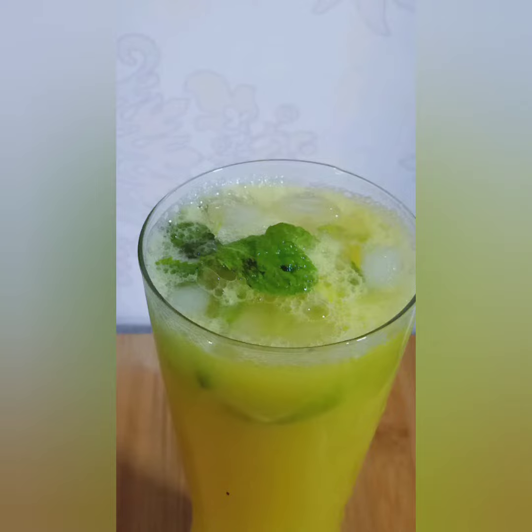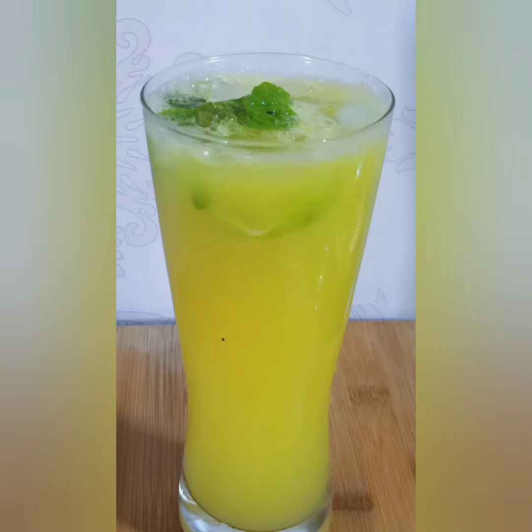Hi friends, welcome back to my channel. Here is the sweet orange mojito soup for 2 minutes. It's refreshing for a drink. Let's try this mojito.